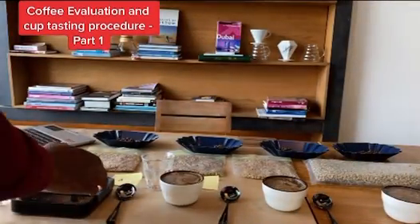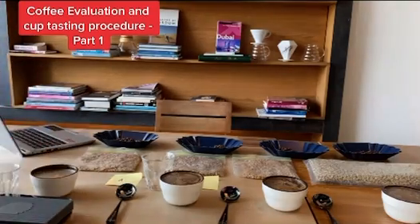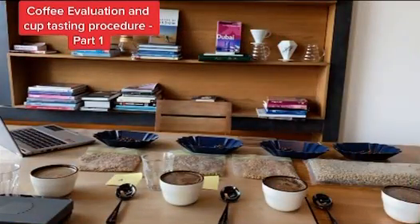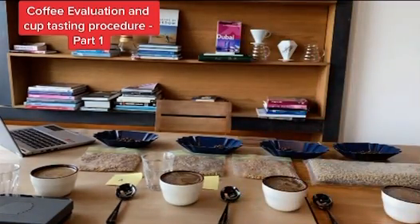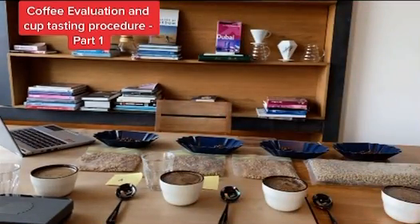By sniffing the dry grounds of the coffee, I'm going to use a ratio of 8.25 grams of coffee to 150 ml of water — this is roughly 1:18. The grind size should be coarser than the grind of a Chemex pour over. Today I'm using a cupping bowl of 200 ml.